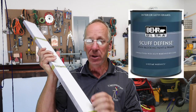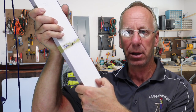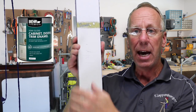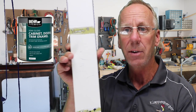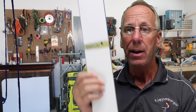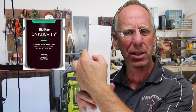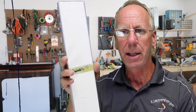We'll start off down here with the Scuff Defense — and it sticks. I don't think it's going to be coming off in weeks or months to come. It's a very slick surface, not scratching off. The cabinet and trim paint, as you can see, is very easy to scratch off — so easy to just scratch that off. The oils did penetrate and break the adhesion between the primer. No good. The Dynasty, Behr's premium grade paint, is just as hard as the Scuff Defense — very impressive. I did get a little bit to come off right there with a good hard scrape, but I would have to say this is holding up very well.